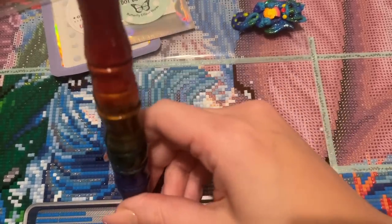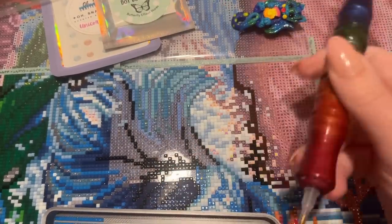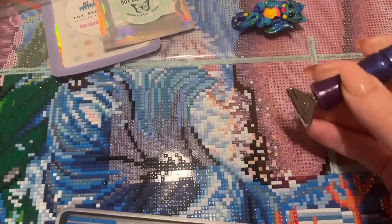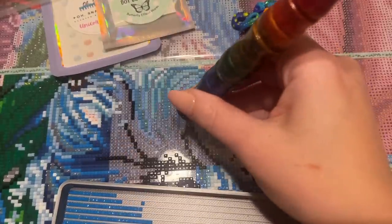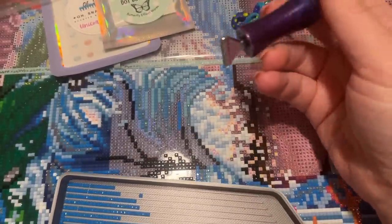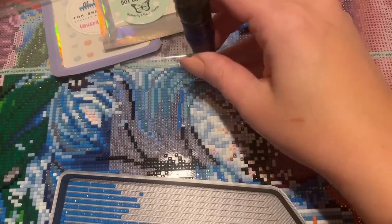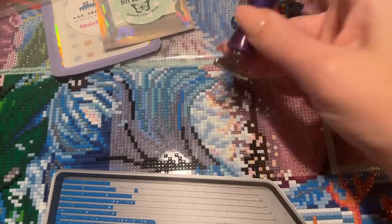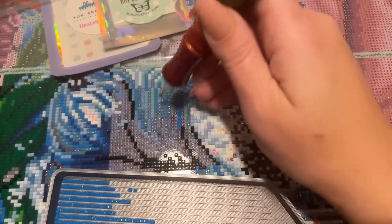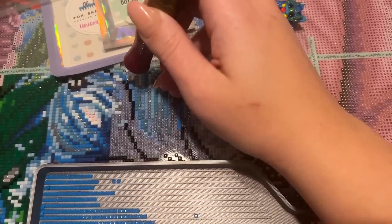I didn't know what I was getting myself into. This kit is 65 by 65 centimeters, and my brain somehow decided that's basically a snack size — like 65 is almost 60, which is almost 50, which is basically a snack. No! 65 by 65 centimeters is not a snack size kit. I started working on it and was like, oh no, this is going to be a project. I just need to go into a project knowing what to expect — my brain needs to be prepared.